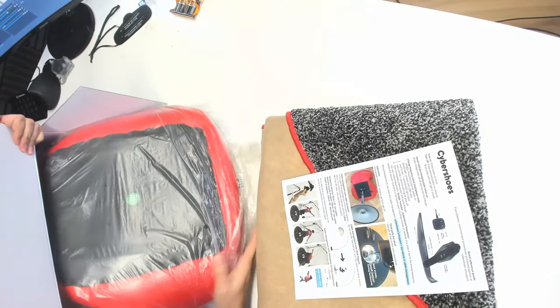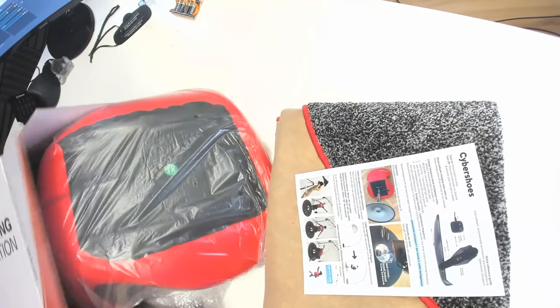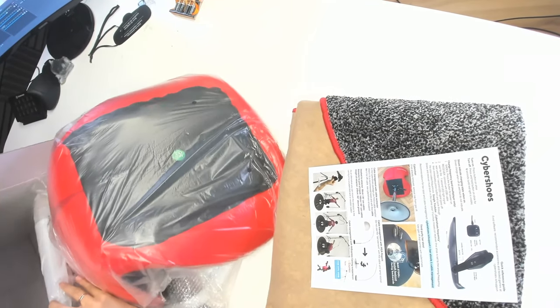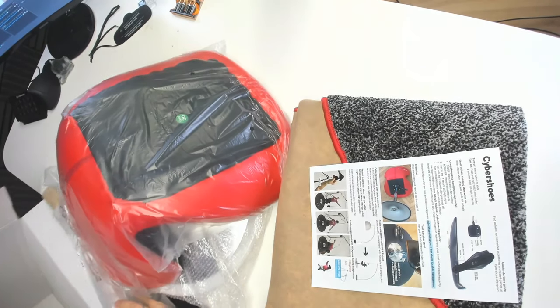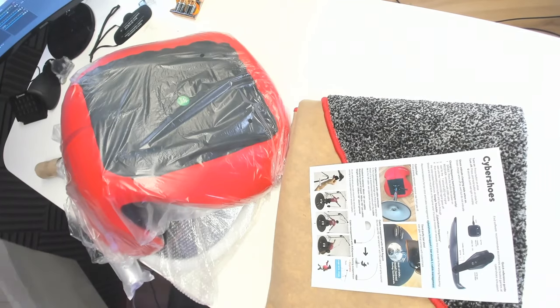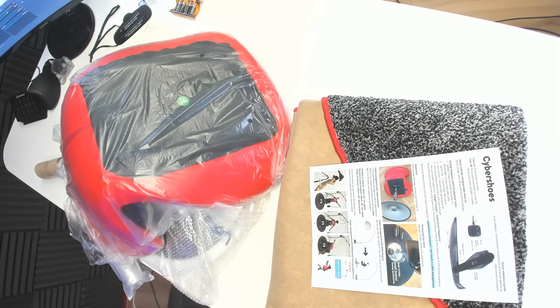Lots of things in this box — it's really cool if you order it and everything comes in one box. You will get lots of things to unbox and have a look at. Here's the chair and you can see it's in this beautiful red — the beautiful MRTV red. Well done, Cybershoes guys and girls. And also in the box we'll find some more tools and screws. We need those later to assemble the chair.